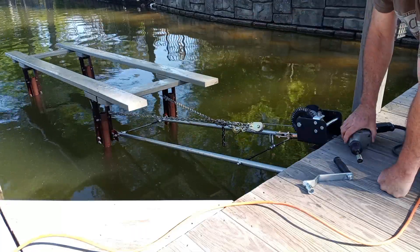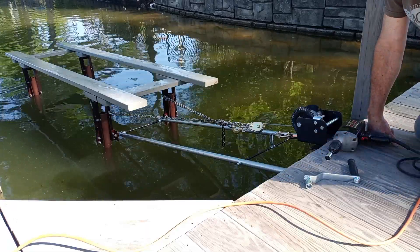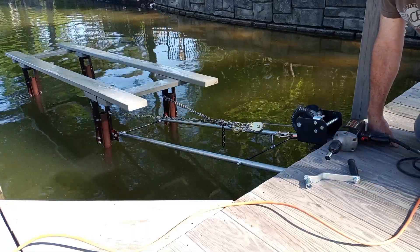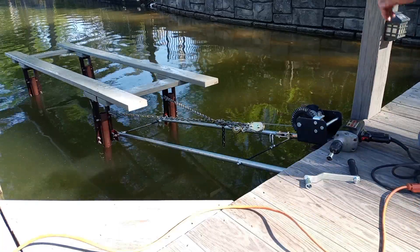I hope this inspires some people. I had fun doing it. It was an inexpensive way of getting my boat and keeping my boat out of the water when I'm not using it.